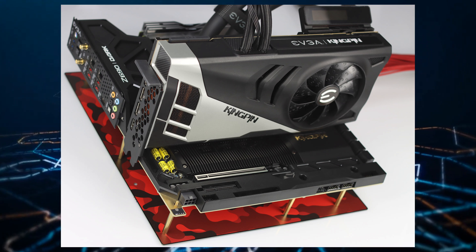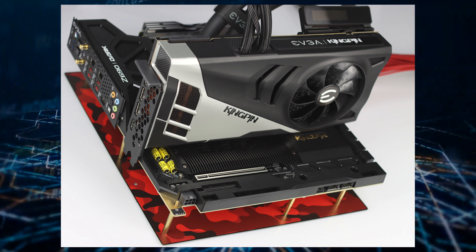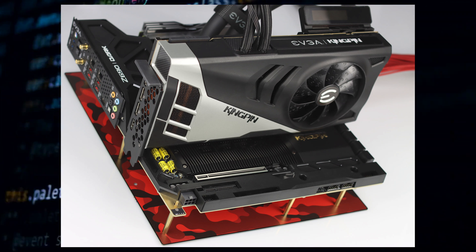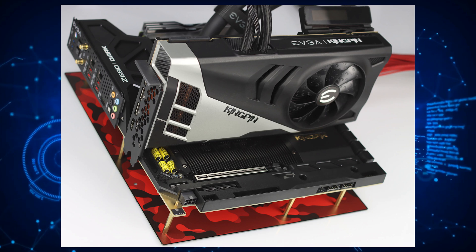the pure copper heatsink underneath the shroud, alongside a 360mm AIO radiator. Its display outputs include triple DVI and a single HDMI output.